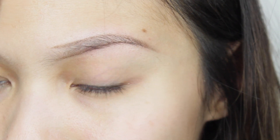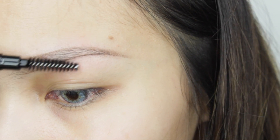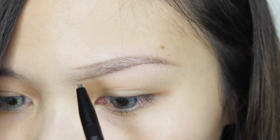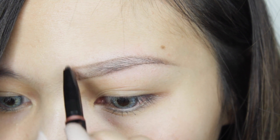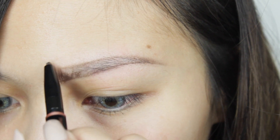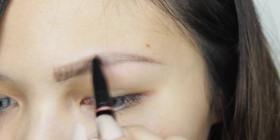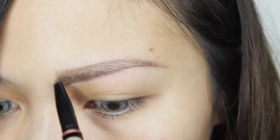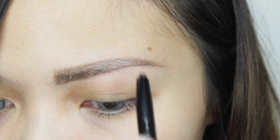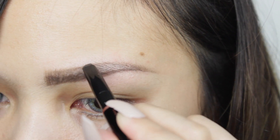Once everything's clean, I'm taking my spoolie and starting to brush my brow hairs upward. Then, taking the brow definer again, I'm starting to draw hair strokes along the front part of my brows. After that, I darken the outline a little bit more and also extend the tail of my brows.